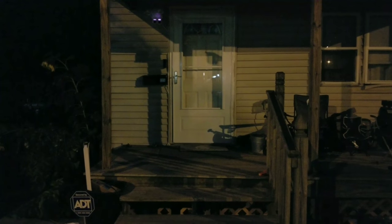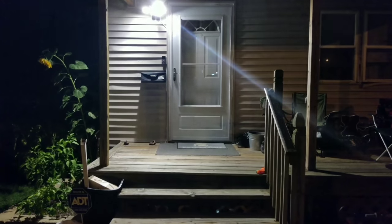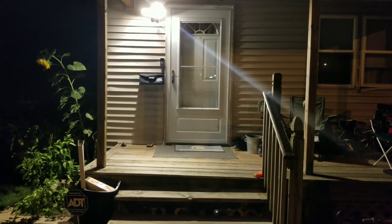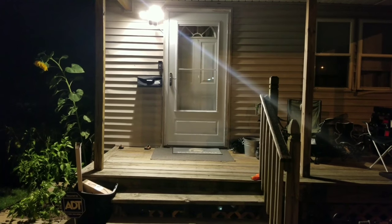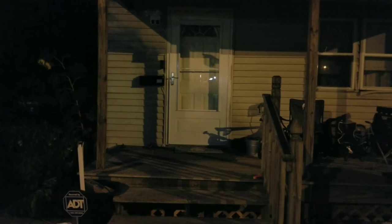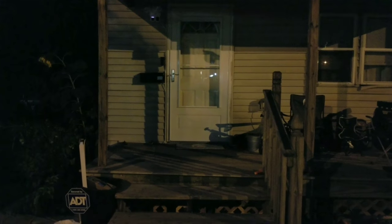Now I'll be showing you the floodlight. As you can see, it's much brighter. I believe it gives you better video quality with the brighter light.